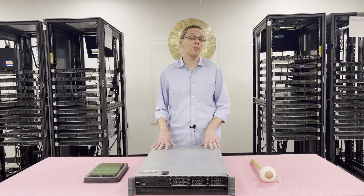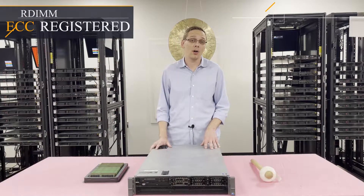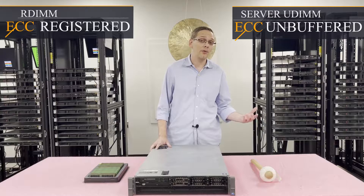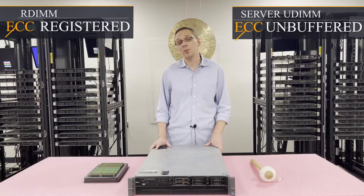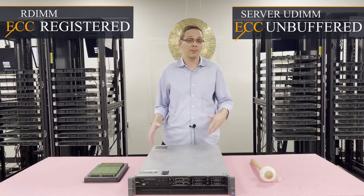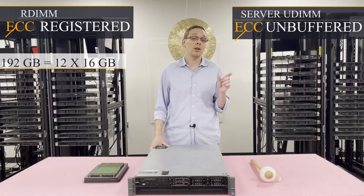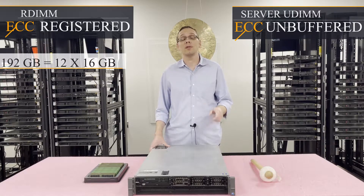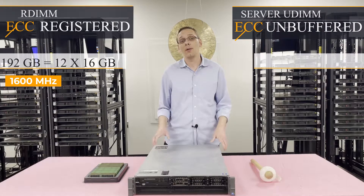There are two types of RAM that you can use. You can use ECC registered, also known as an RDIMM, or you can use ECC unbuffered, which is your more traditional server UDIMM. With ECC registered, which is what we recommend, there are a number of advantages, but most specifically is the capacity. You can put in 192 gigabytes via 12 by 16 gigs at 1600 megahertz.